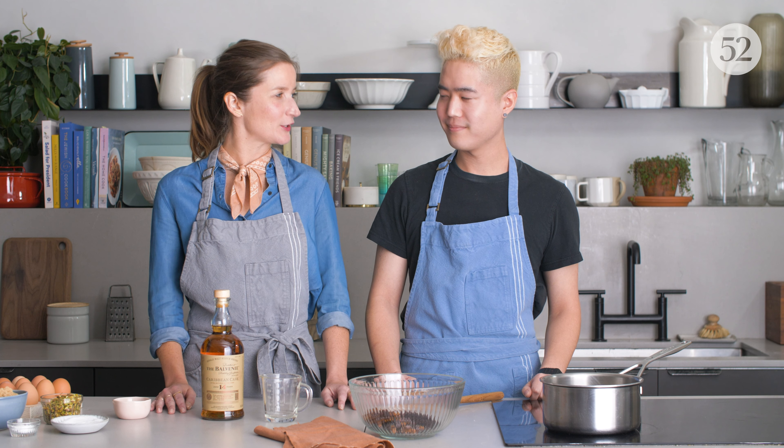We're going to be warming the whiskey. We'll get it to a soft boil and then we'll pour it all over the dried fruit. We actually take the remaining whiskey and we put it back into the blondies to make them extra boozy.